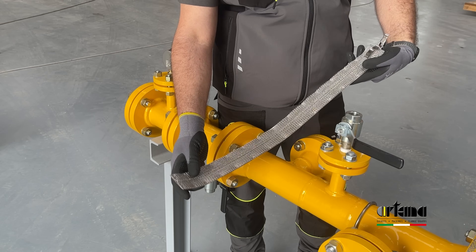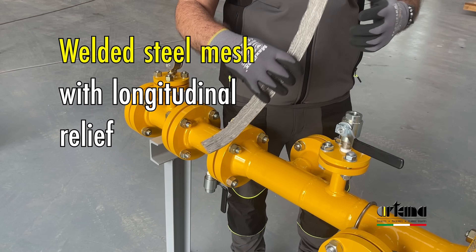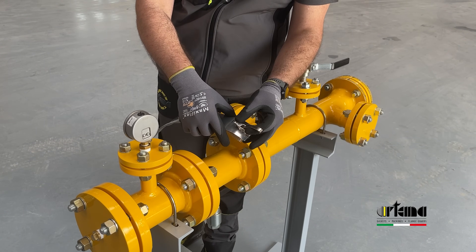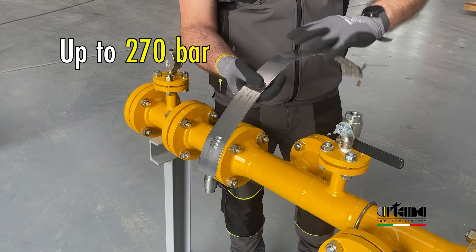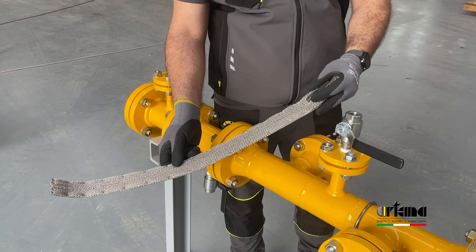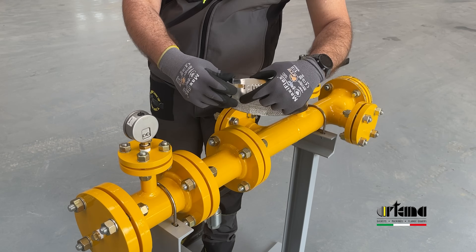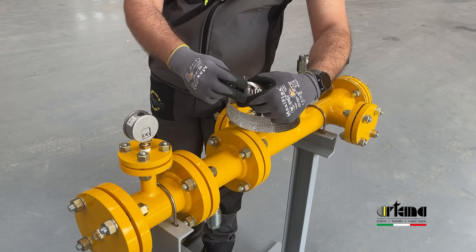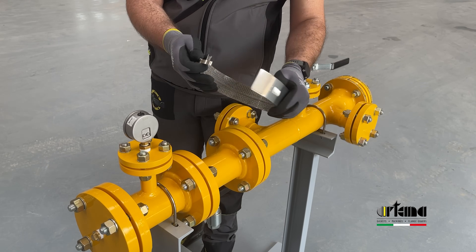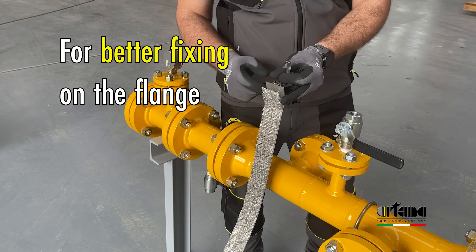On the inside surface there is welded steel mesh with longitudinal relief, which helps to place the flange guard correctly. The locking hook is strong enough to resist up to 270 bar pressure. Clamping eyelets on the opposite side allow you to set and adjust the flange guard on the flange. The mesh is not welded onto the end where there is the locking system — this is not a flaw. This free space is provided for better fixing of the flange guard on the flange.